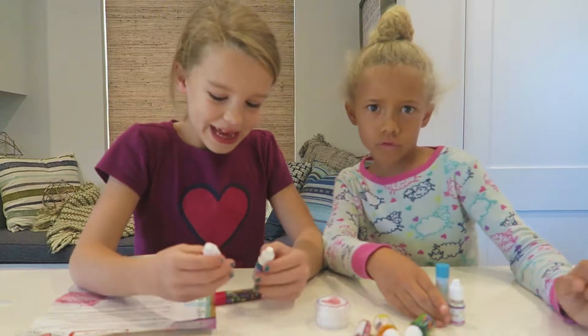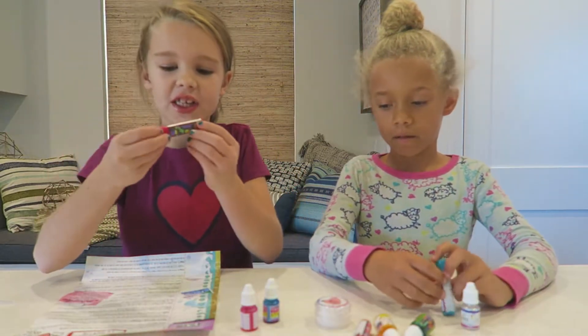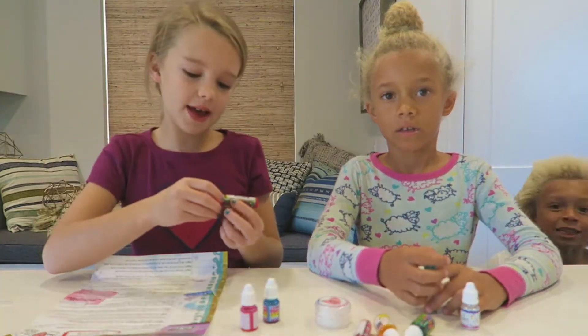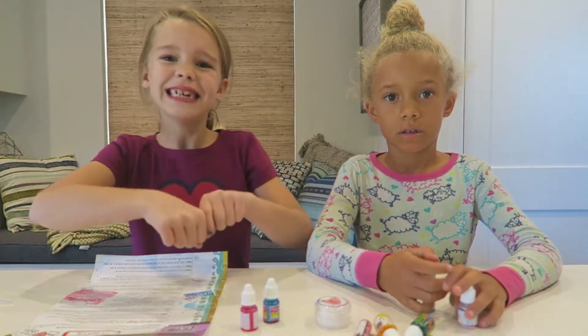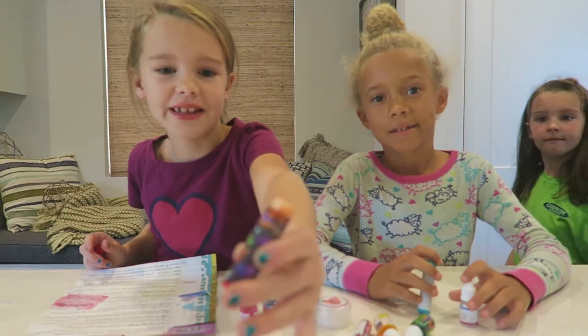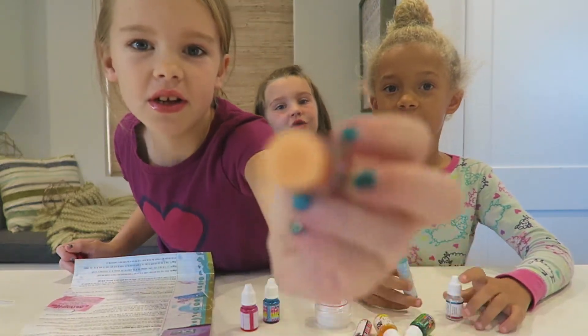The next morning — we finished our lip gloss and we named it. We called it berry sweet. And this is what it turned out to look like. It's like an orange color.